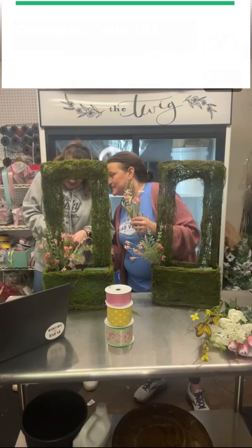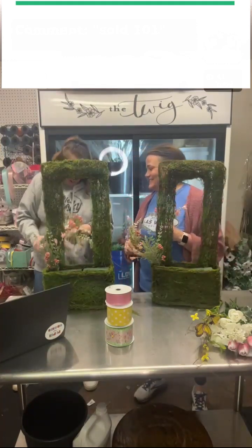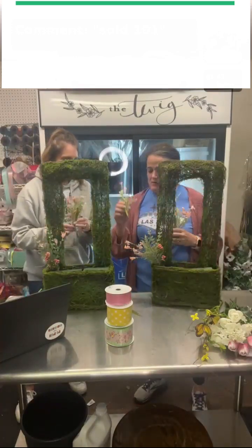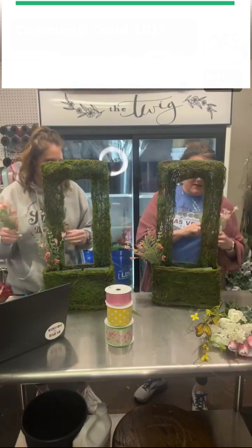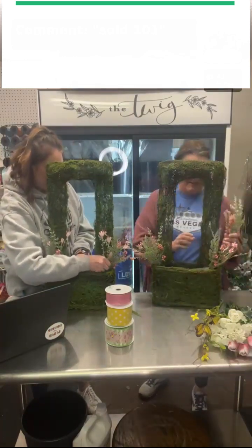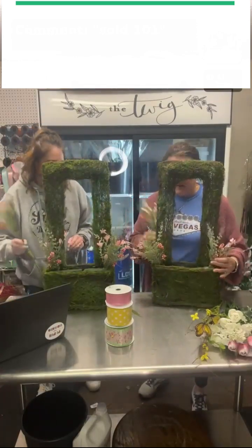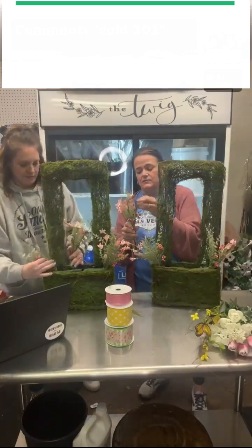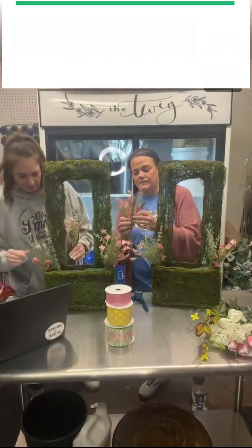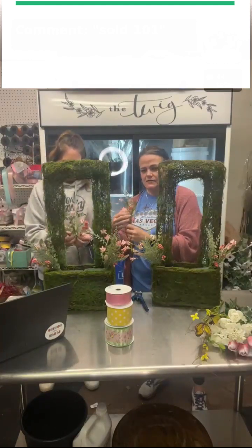I don't know how you people do this, it's not easy. So we're going to take this other short piece and put it to the other side. This pick is nice — it's got like three good parts to it, and plus it's a lot of pink, so it'll spread pink throughout your arrangement nicely.